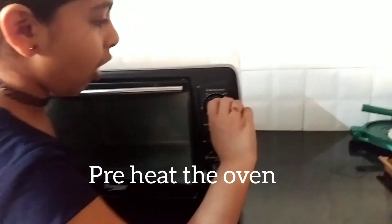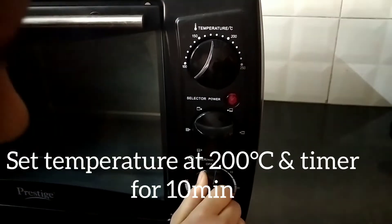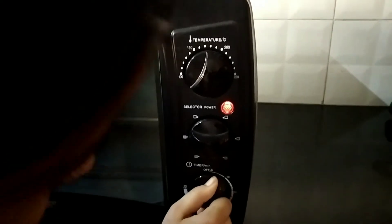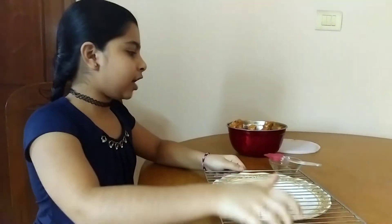Set the temperature at 200 degrees centigrade and set the timer for 10 minutes. If you don't have an oven, take a frying pan, add some oil and fry the chicken well for 30 minutes.